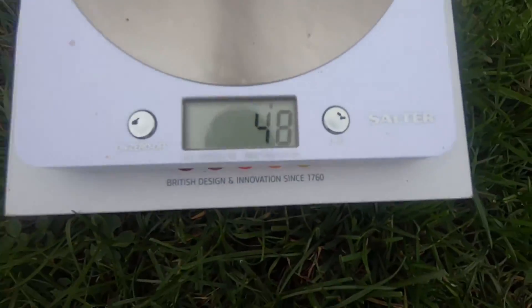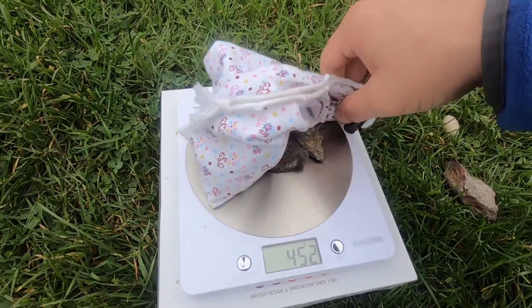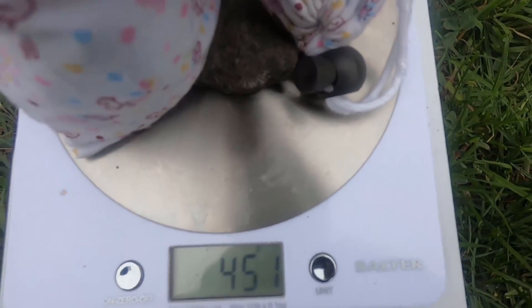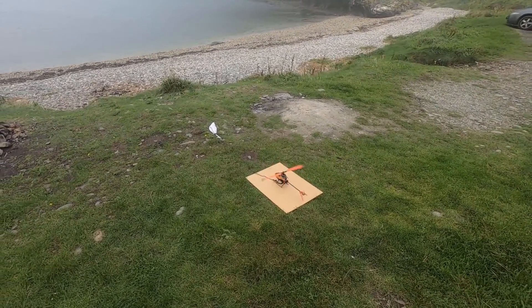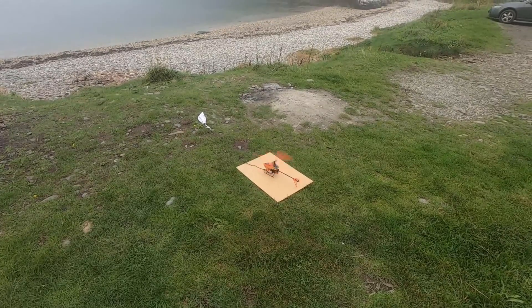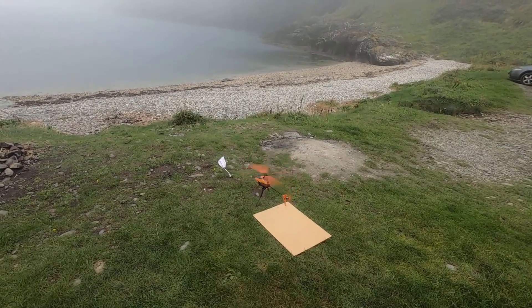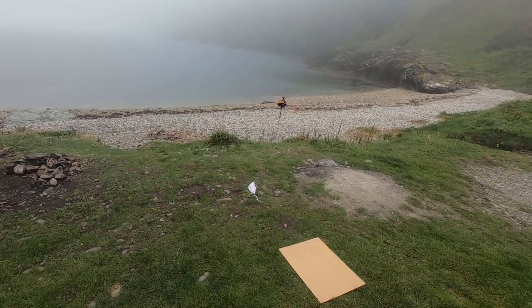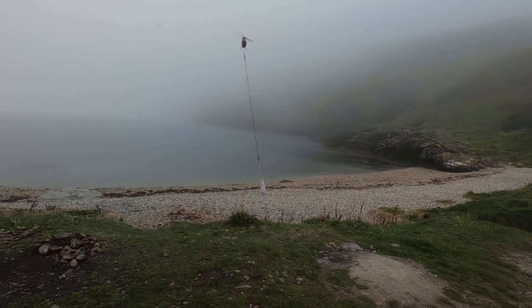Two more little stones — 48 grams — as well as this bag, which weighs just over 400, so that's 450 grams. 450 grams, let's go. Yes! 450!